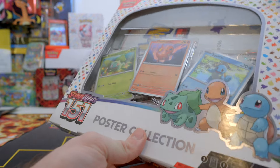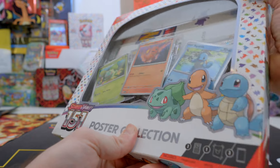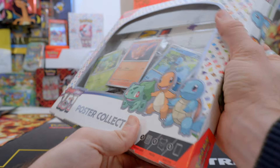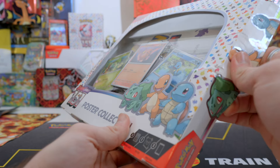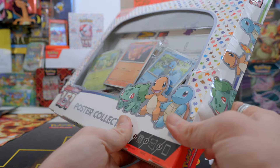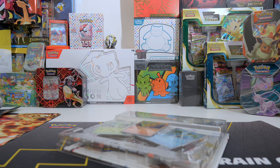We have the three promo cards from Bulbasaur, Charmander, and Squirtle. It's quite tough to open this one actually. I don't know why I'm using my fingers because in previous openings I used my knife and it was pretty easy to open that way. But it doesn't matter, I already started. Let's take a look at this poster before we open the packs.